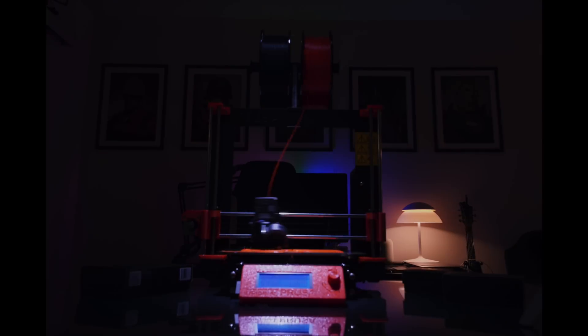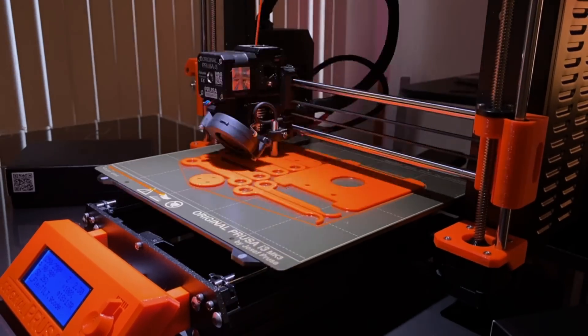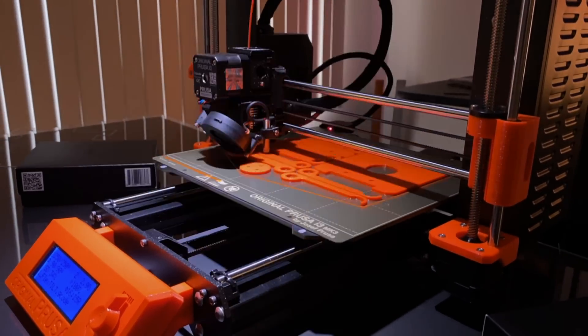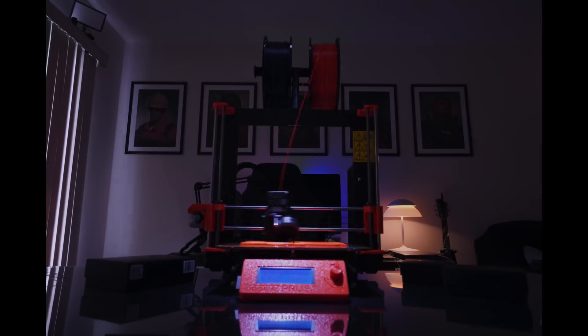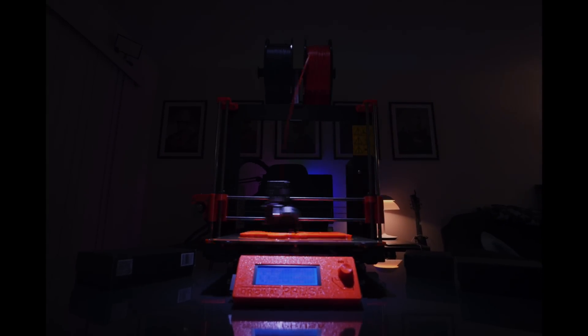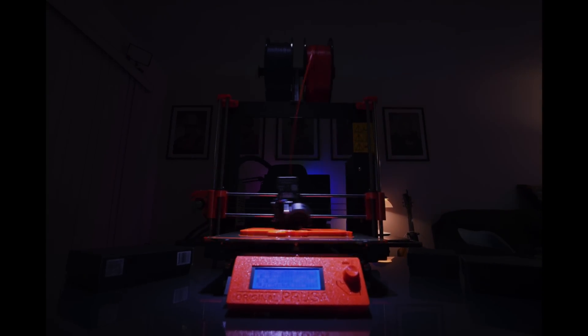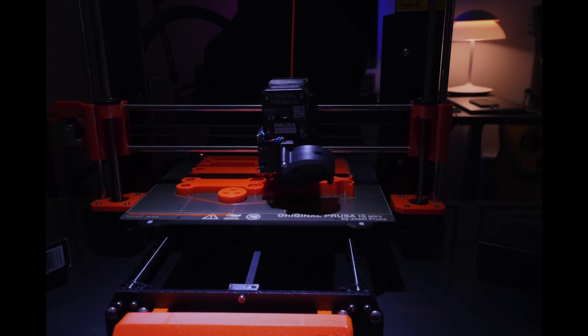This is the Prusa i3 MK3S, a 3D printer printing Edelkrone's camera mount slash tripod head called Flex Tilt, which normally costs under $50. But thanks to Edelkrone's new program called Ortak, I can just buy the CNC machine parts for $29 and print the rest in whatever color I want. Welcome to the future.